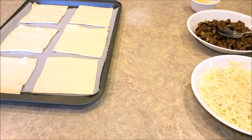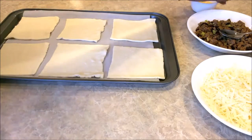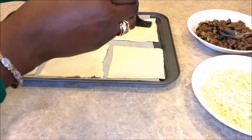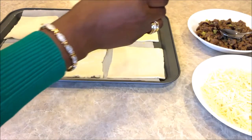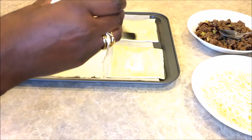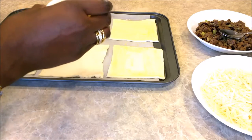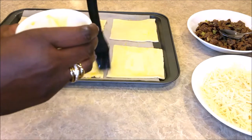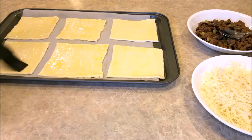Then we'll take and brush them with a little bit of egg wash. An egg wash is just a beaten egg — I just took an egg and beat it. I did not add any water to it; I'm surprised, I thought I would have to but I didn't. The egg wash will help it to brown in the oven. That's it for the egg wash.